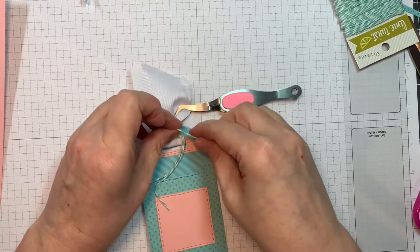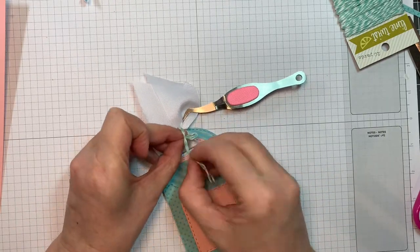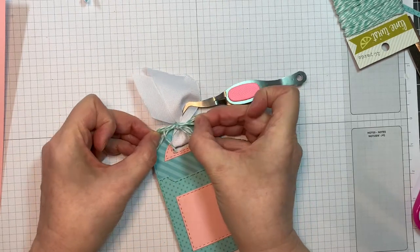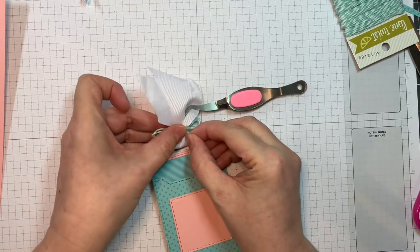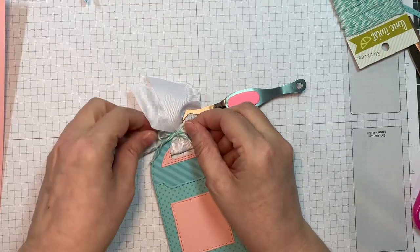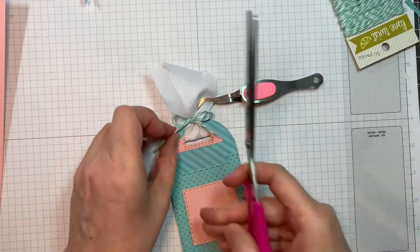That ribbon can be used to hang the mailbox gift card holder from a present or whatever you'd like. I'm just using it for decoration today because this is going on a card. So I will just even out my tails and trim them off with a pair of scissors, and then we will get to creating a quick card.